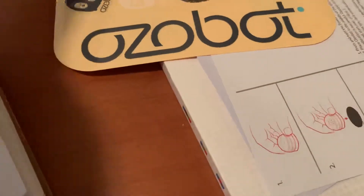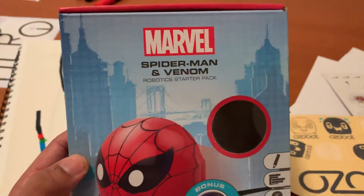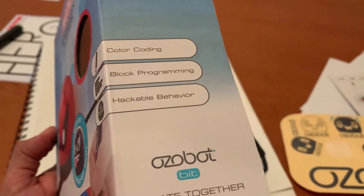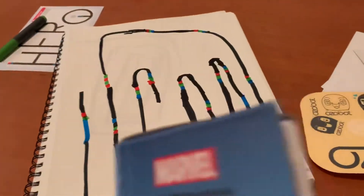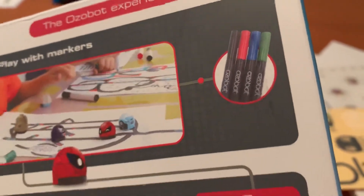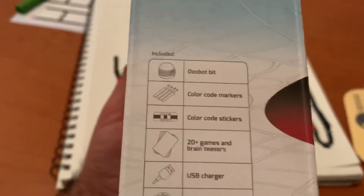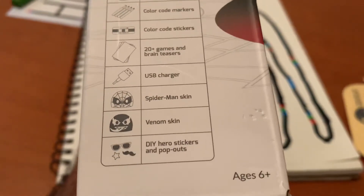Let me show the box one more time — this was the Marvel Spider-Man and Venom robotics starter pack. We got it from Amazon — it's called color coding block programming with hackable behavior. The price was $59.83 and it comes with four markers to code: black, red, blue, and green. If you enjoyed this video give it a thumbs up, leave a comment if you have questions, and if you want to see us do another track we'll do that for sure. Until next time, thanks for watching.